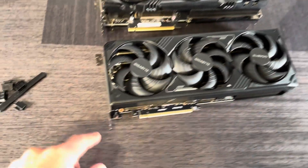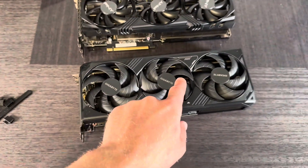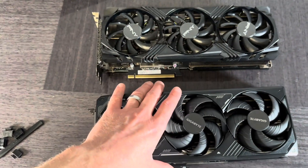The PNY will occupy two slots while this Gigabyte one is three slots — thicker. So in terms of slot width, the two-slot is thinner, though both are the same length.